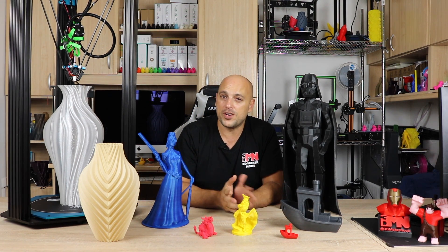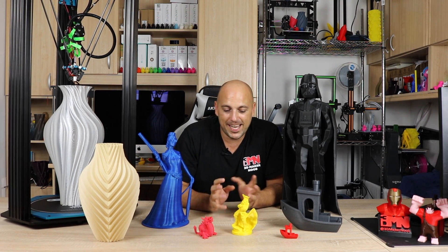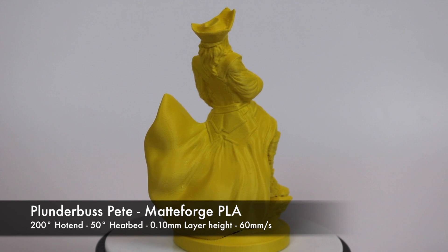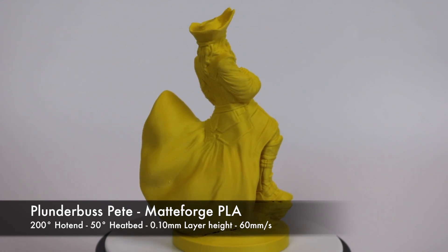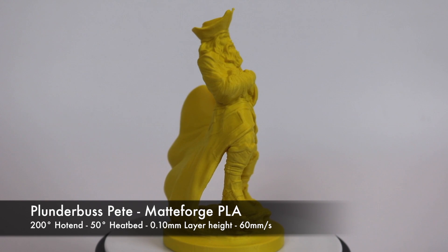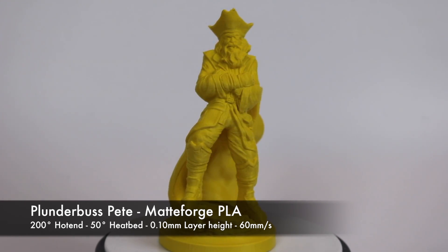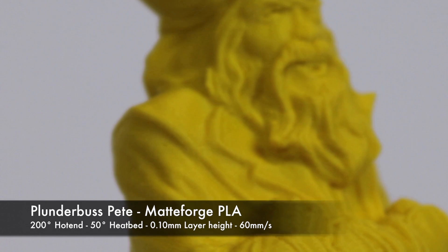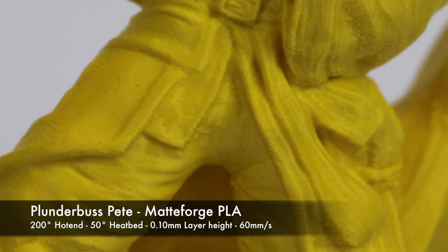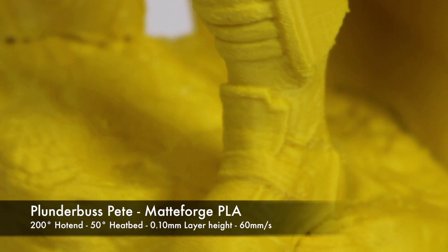I thought — can it print at 100 microns? Maybe if I slow it down a little bit and print at 100 microns, what's the result? This is the result. This was printed with Matte Forge Matte PLA at 100 microns and 60 millimeters a second without any supports. I spent almost the entire day looking at this print because it is absolutely beautiful. It's scaled to about 150% from its original size. The details are impeccable and I absolutely love this print. There is a bit of ghosting and you can still see the salmon skin effect, especially on the coat of the pirate. However, I have to say that I am truly impressed with the quality of this print.